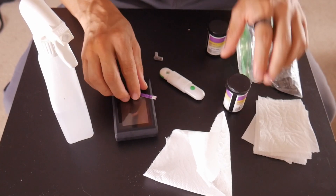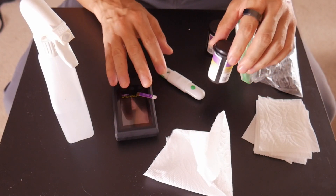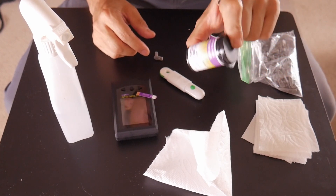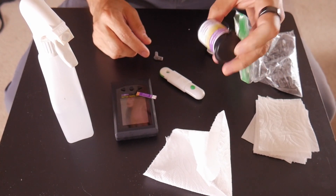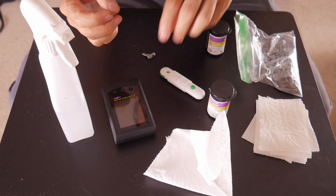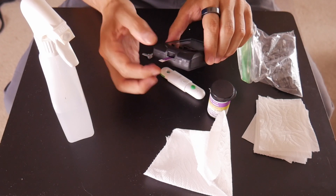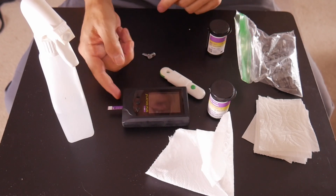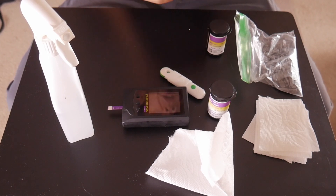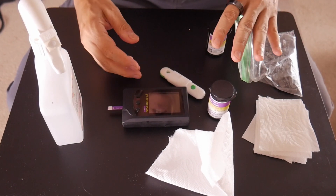One thing I forgot to mention: do not leave your strips sitting out, or at least no more than a couple at a time, because if they sit out too long they can skew your test and give you a bad reading. Normally I have a strip ready and just resting on the meter without pushing it all the way in — that way before I stop exercising I can start taking the sample.